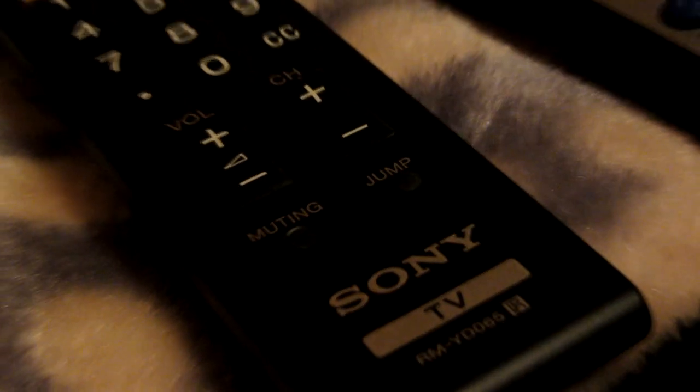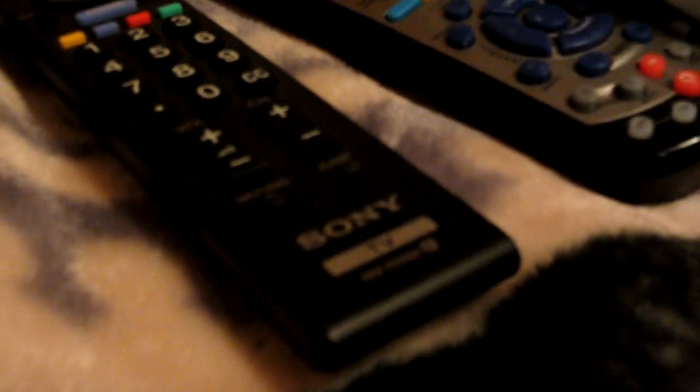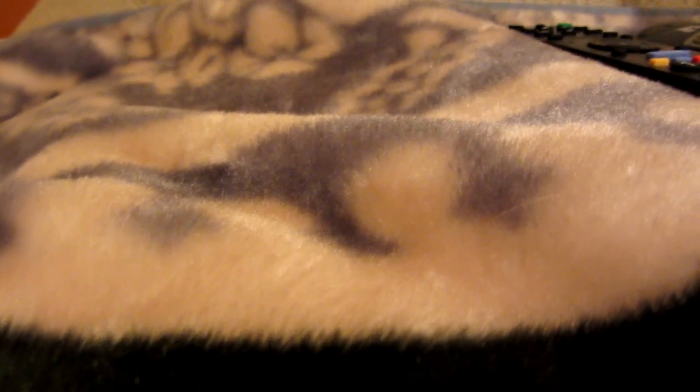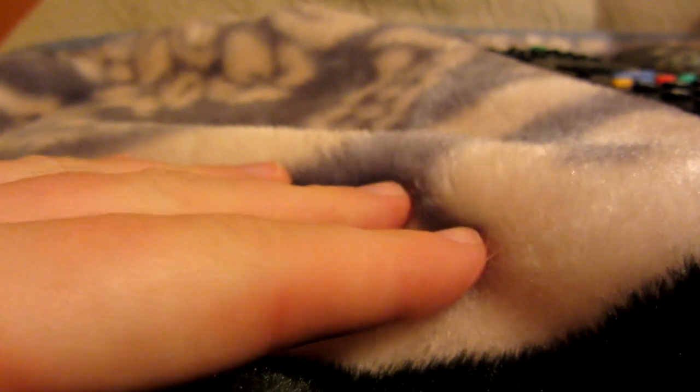Extreme close up — it's kind of dark right now. Let's see if it will autofocus. As you can tell, even when it's not in macro mode you can still get a lot of detail. You can see like the little fern, stuff like that. You can see little notches in my skin — that's pretty cool. It's not super duper detailed; you have to be the right distance away. But it's pretty cool. You can see like little pieces of hair.